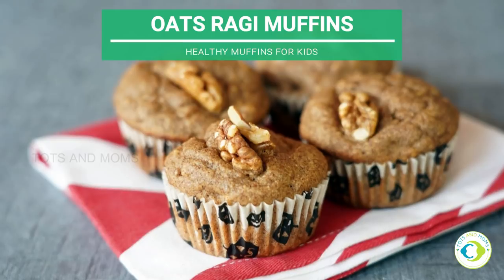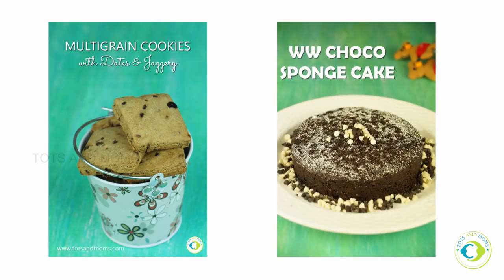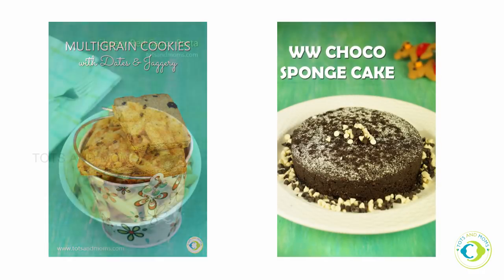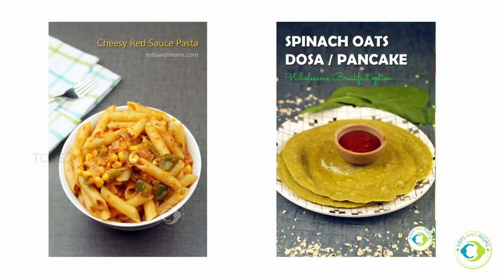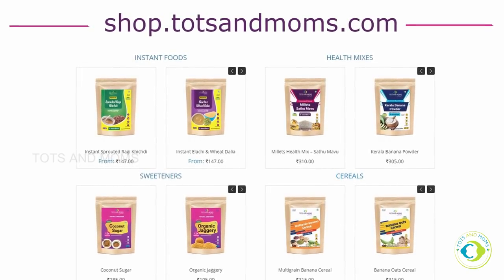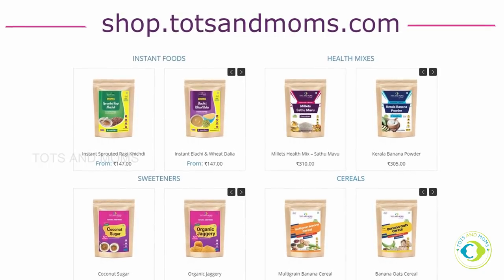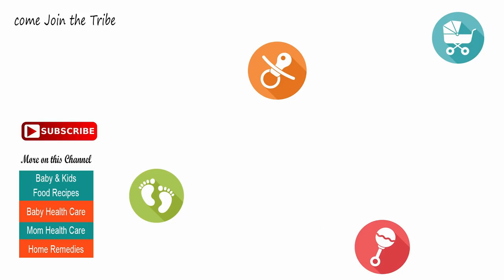Apart from this, on my channel I have a few more recommendations — check multigrain cookies with jaggery, eggless chocolate sponge cake, cheesy red sauce pasta, spinach oats pancake. All the recipes you can find on our blog totsandmoms.com, and we also have a store where we sell organic baby food products and drink mixes for kids and adults, available at shop.totsandmoms.com. Thank you so much for watching this video. Please do not forget to subscribe to our channel for more baby and kids friendly recipes. Take care, see you in the next video. Bye bye.